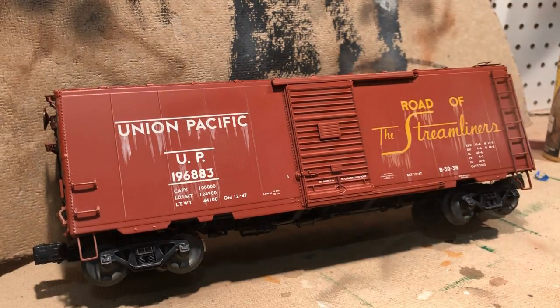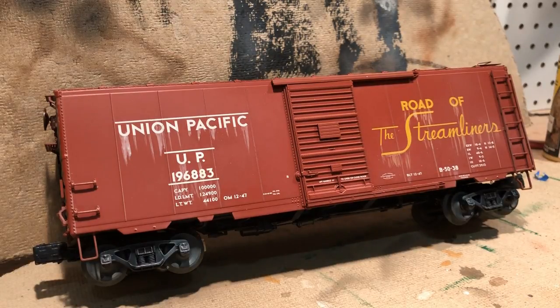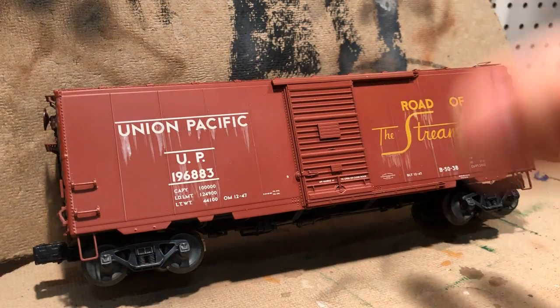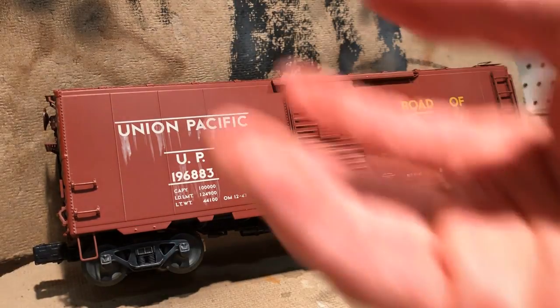You'll already see that shine start to go away. I like to hit the bottom a little bit more. That's pretty much it for the white — not too much, you don't want to overdo it. Just enough to take away some of that shine and make it look almost dusty.